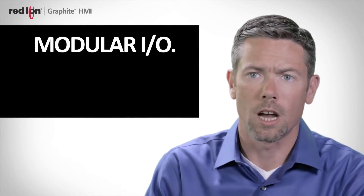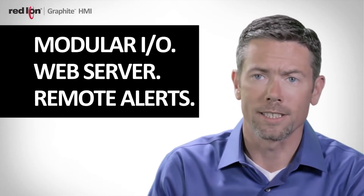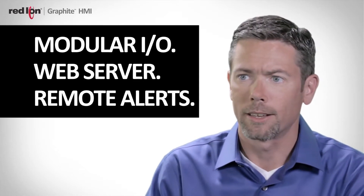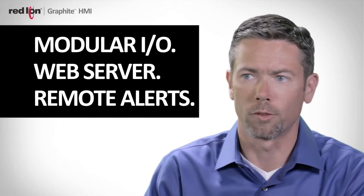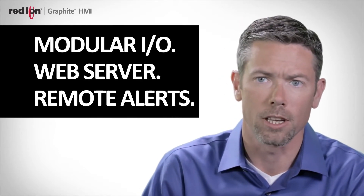With the built-in web server, you can use any connected device — whether it be an iPad, an iPhone, or a PC — and pull up the virtual HMI to view it as well as physically control the HMI remotely. When you consider Graphite's modular I/O capability, its built-in web server, and remote alarming via text message and email, you can see how it's a perfect solution for a wide range of process-oriented data acquisition applications.